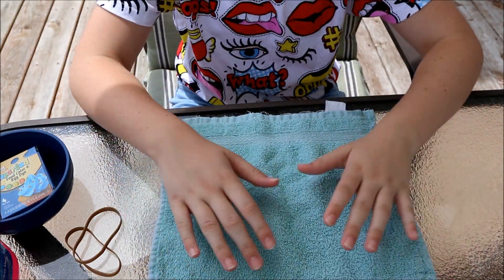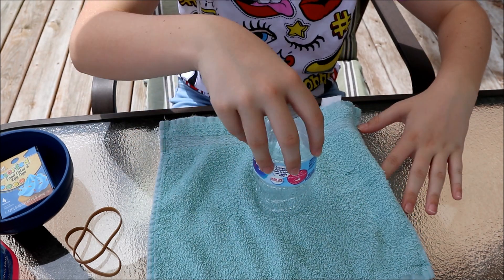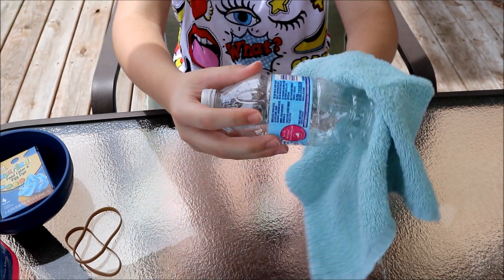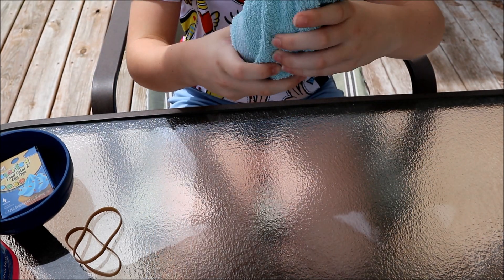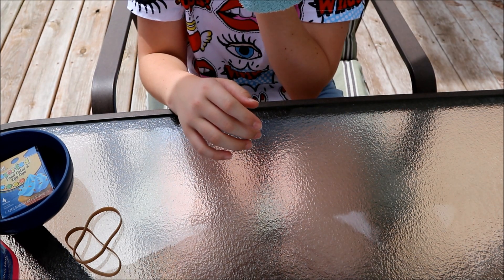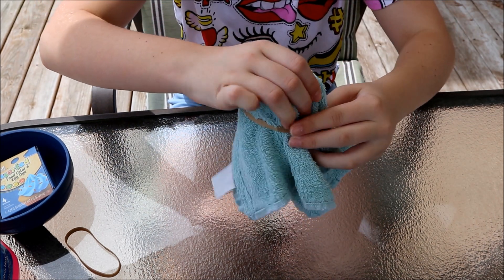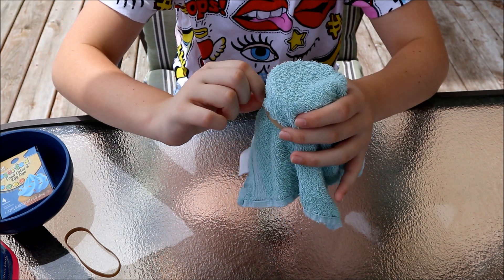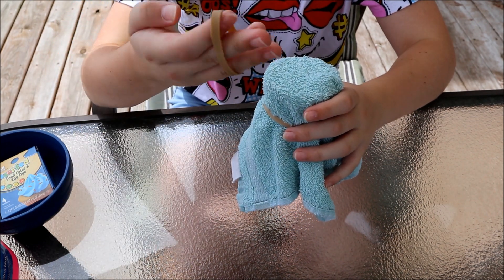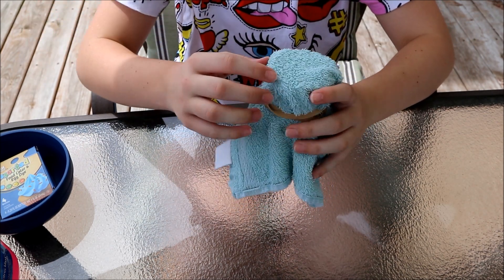Now what you're going to do is lay your light colored washcloth out, put your water bottle in the center, and flip it around. It's kind of big so kind of like that, so you still have room to blow. Put one rubber band around it — I'm going to put two around it — like that.